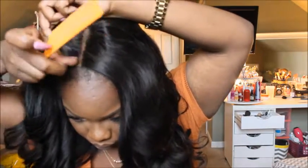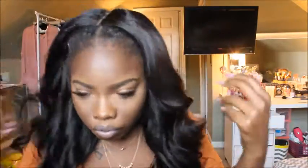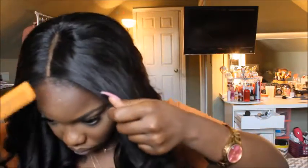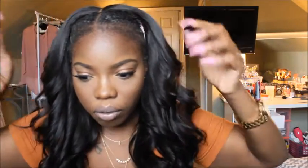We're going to take our comb and just get it right. Scoot it back a little bit — you can see my edges are out, but I don't want them all out, just a little bit.